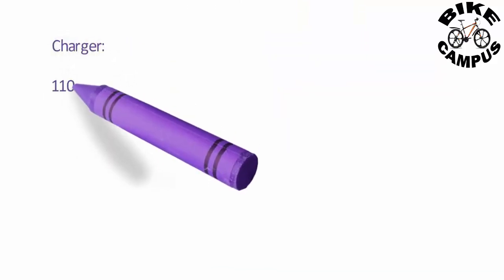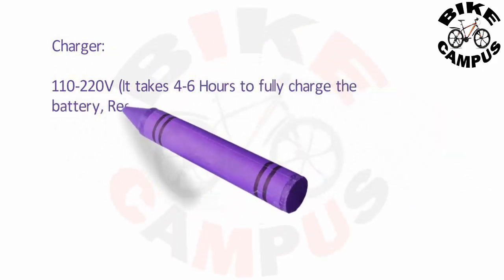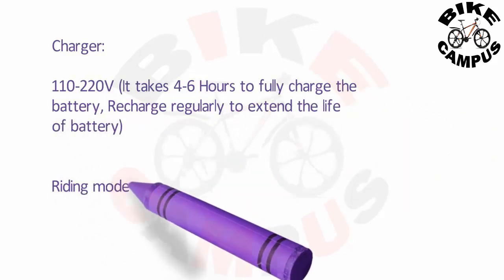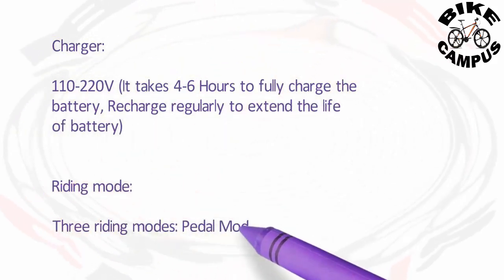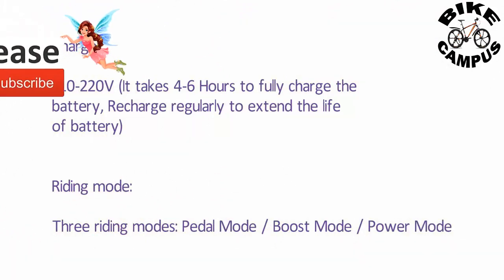Charger: 110-220V, it takes 4 to 6 hours to fully charge the battery. Recharge regularly to extend the life of the battery. Riding modes: 3 riding modes — Pedal Mode, Boost Mode, and Power Mode.